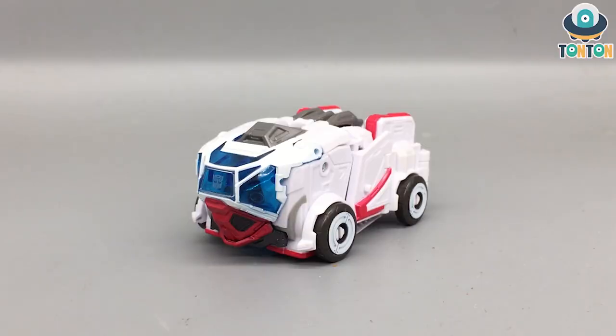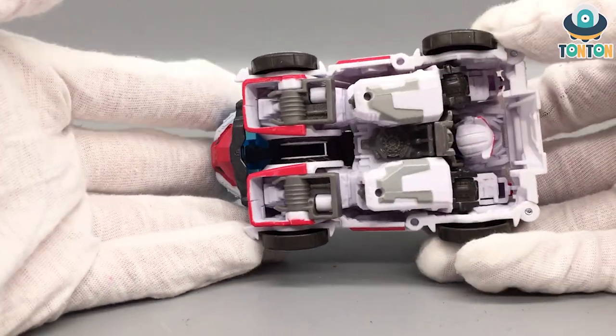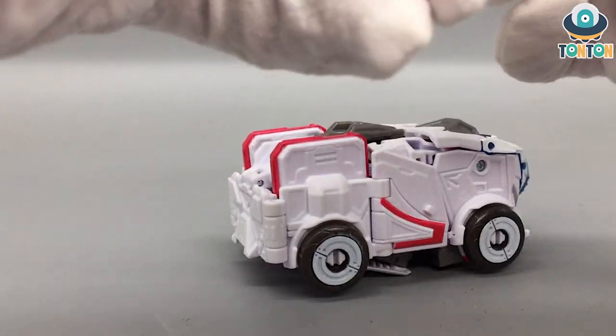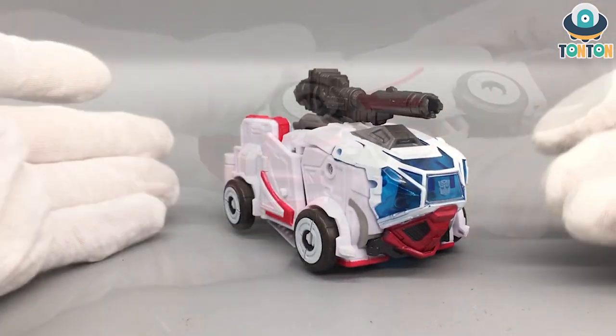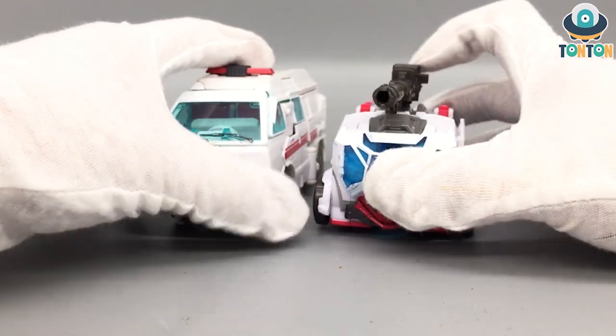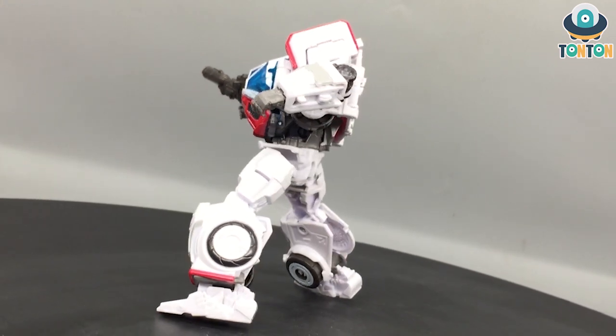Finished transforming Ratchet — the result is what I'd call a Cybertronian van. In this mode there's some new red paint on the middle, and flipping it around you can see the head and it's pretty much cable-free. You can still store his weapon by plugging the gun into the hole on the side. He actually looks more like an armored vehicle than a van. In size comparison next to the Earthrise Ratchet, the Earthrise version is clearly taller and longer. Should you get this figure? A hundred percent yes.